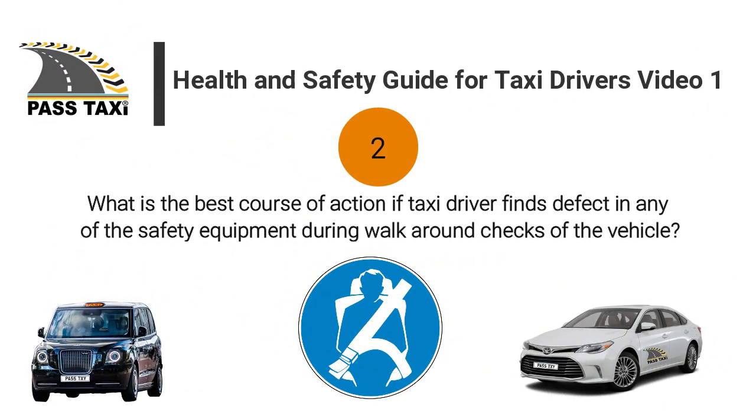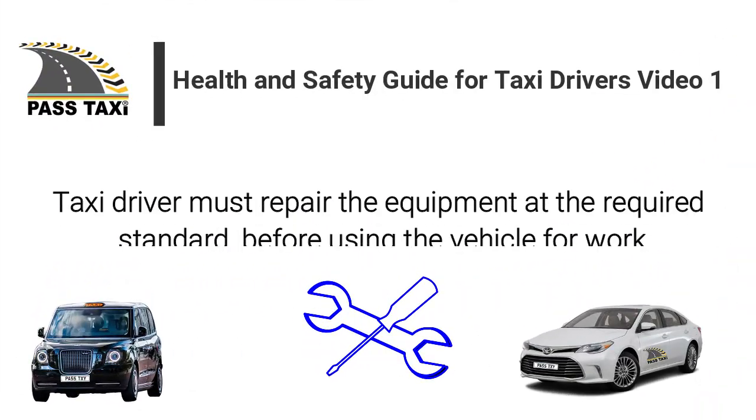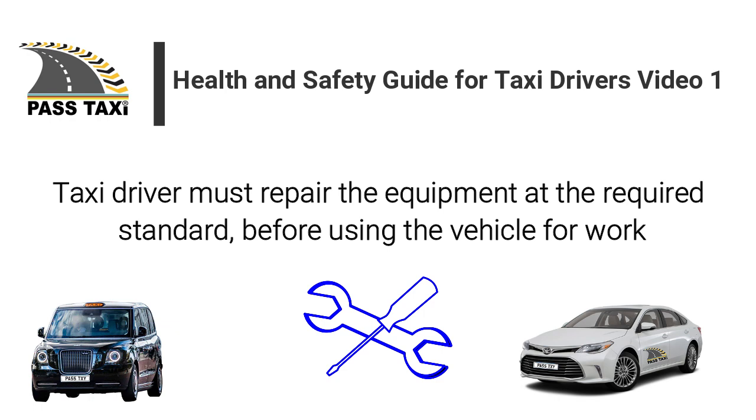What is the best course of action if a taxi driver finds a defect in any of the safety equipment during walk-around checks of the vehicle? The taxi driver must repair the equipment to the required standard before using the vehicle for work.